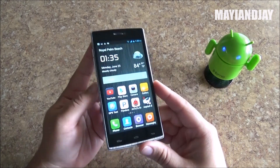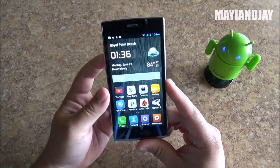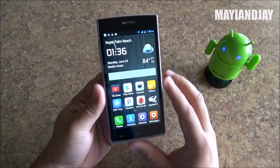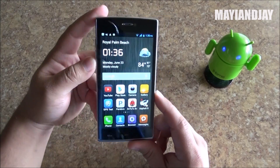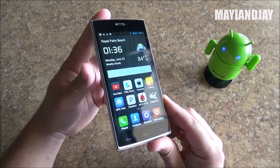Hello YouTube, this is Y&J and what I got here today is the Bluebowl X2 review. First I gotta say that this phone is worth every single penny of it. I got it from WheelHK and I will definitely be providing the link below. This phone is right now $139.